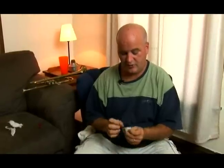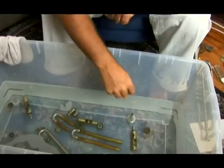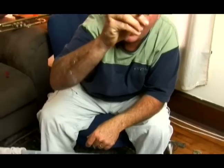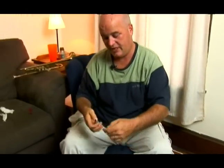Now that we've pulled some unknown vicious materials out of the body of our instrument, we're going to delve into our slides and cleaning our mouthpiece. Why don't we just pick up our mouthpiece and inspect the inside of the mouthpiece. I think that looks relatively clean to me.